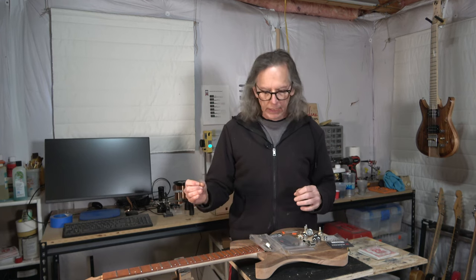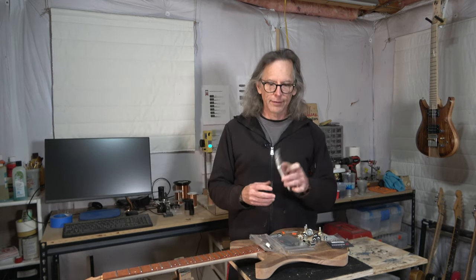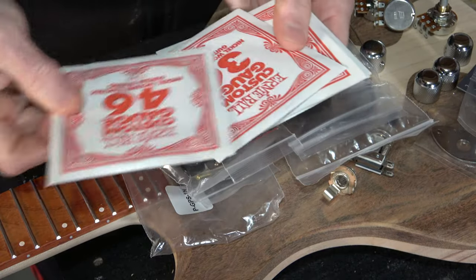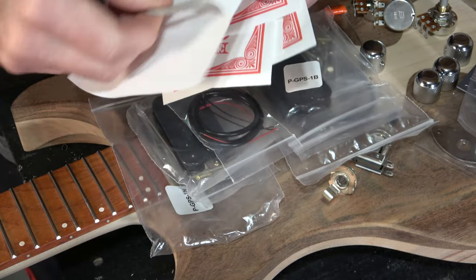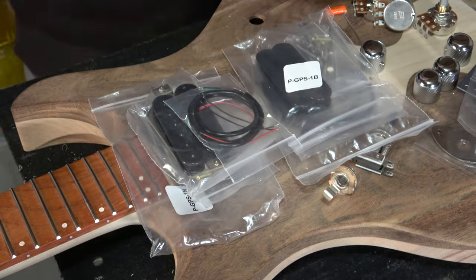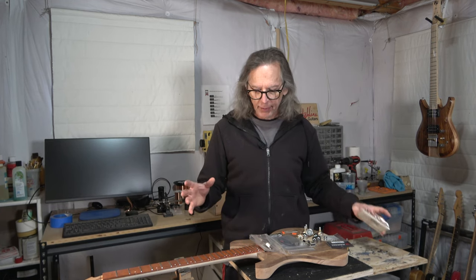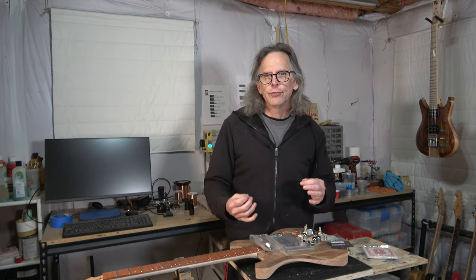The easiest way to explain the components I'm going to install is to follow the signal chain, and it starts with the strings. I'm using Ernie Ball Regular Slinkies — 10 to 46 gauge. Because I'm building guitars to sell, I try to keep my component selection the same on every guitar. I don't like to change strings every time I build because I want to be able to rule out the strings if I need to troubleshoot the tone.